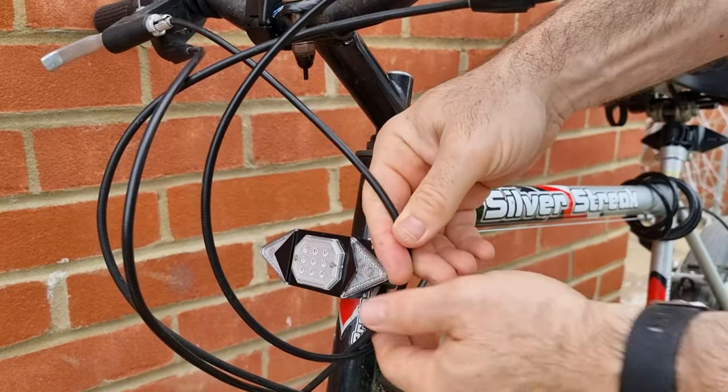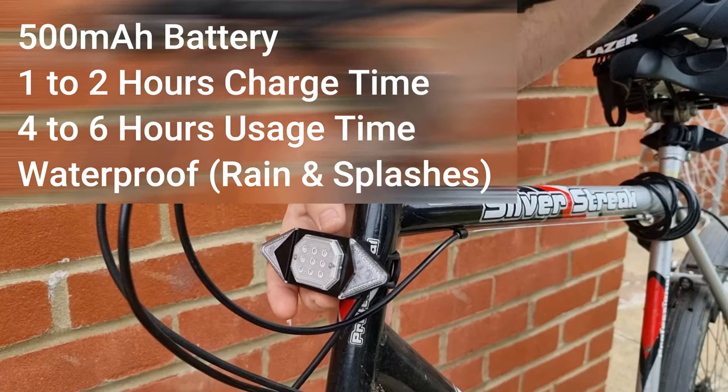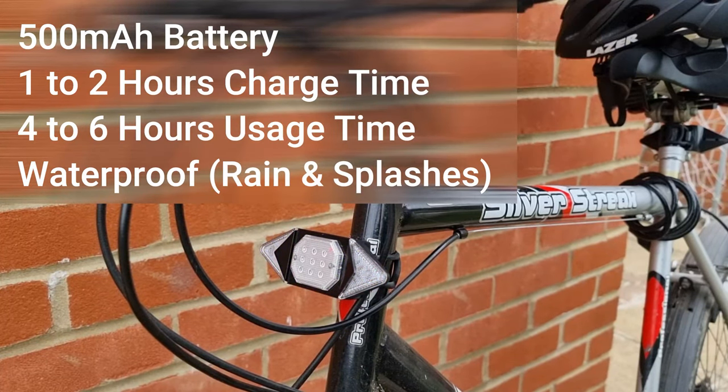The LED rechargeable light has a 500mAh battery. Charging time is roughly 1–2 hours and usage time is roughly 4–6 hours depending on how often you use the remote. The light is also waterproof for rain or splashes, but do not submerge it as it is not rated for underwater use.